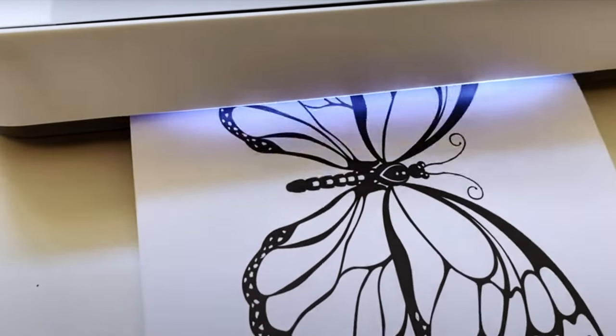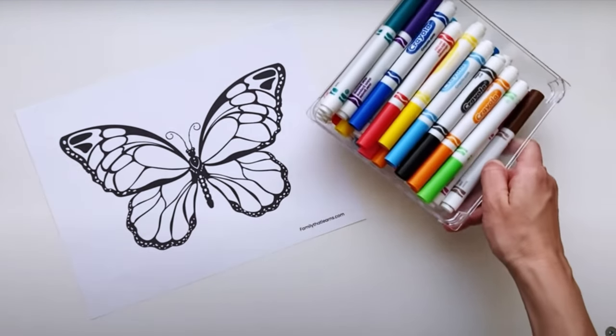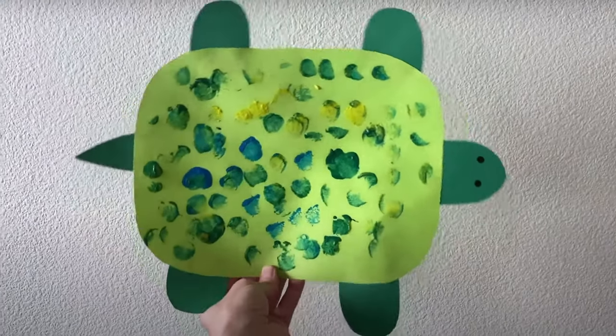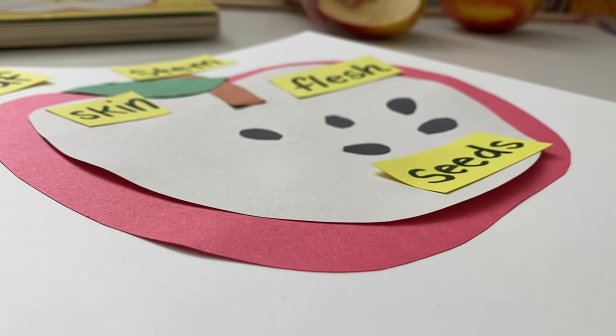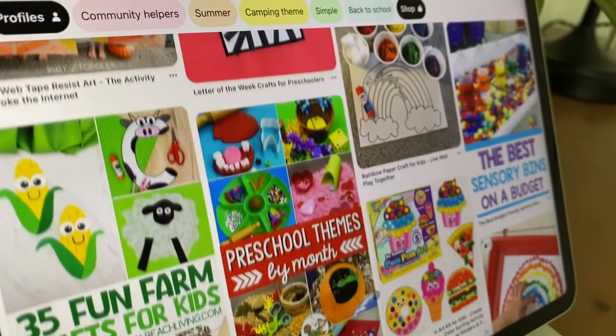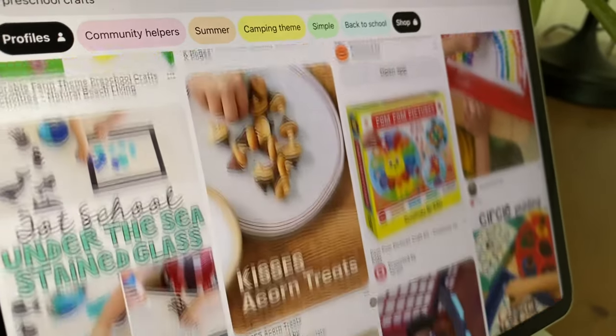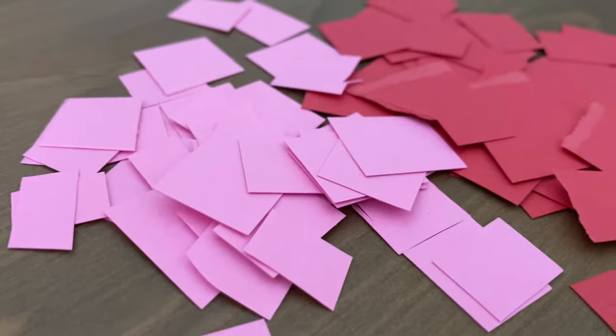White printer paper is also very useful for printing out templates or cutouts for different crafts. As for the thick colorful paper, it is definitely useful for a majority of arts and crafts projects. They make for great backgrounds and are incredibly versatile. Almost every craft requires some sort of paper. One of my favorite ways of using construction paper is cutting different colors into pieces so my little one can create her own mosaic.